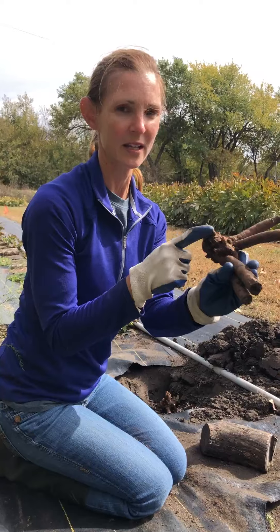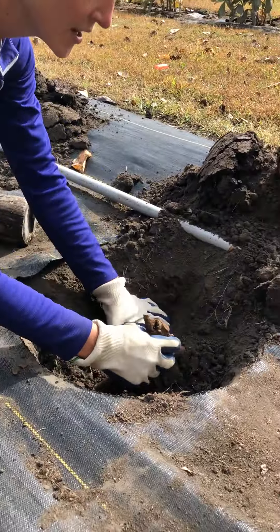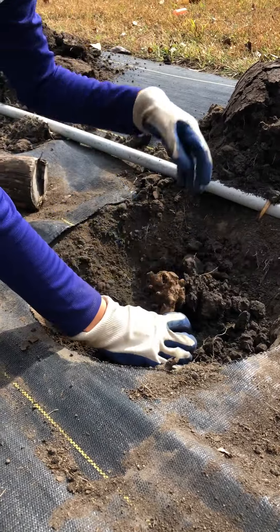There are some nice eyes right here which will be the growing part of the plant in the spring. What you want to do is dig a nice hole that's at least as wide and as deep as your root is.